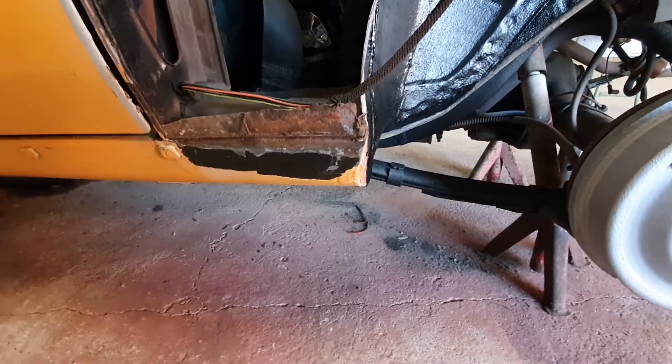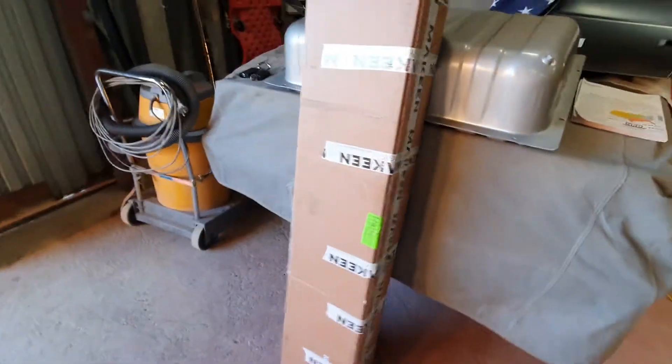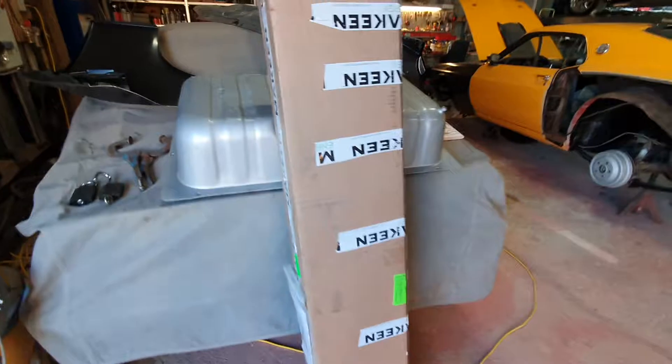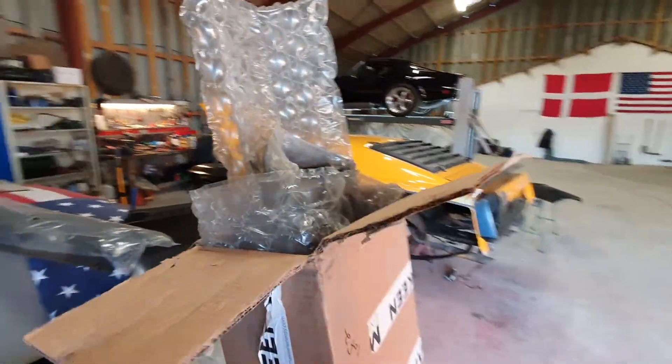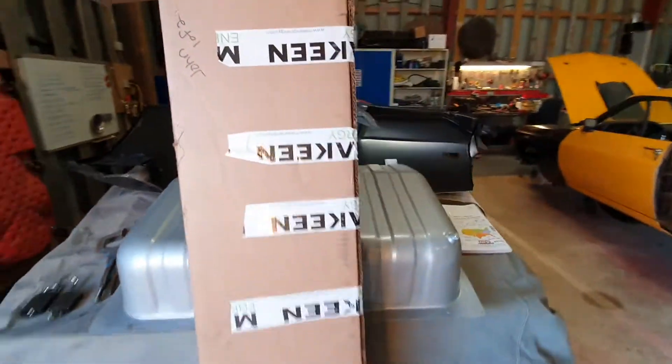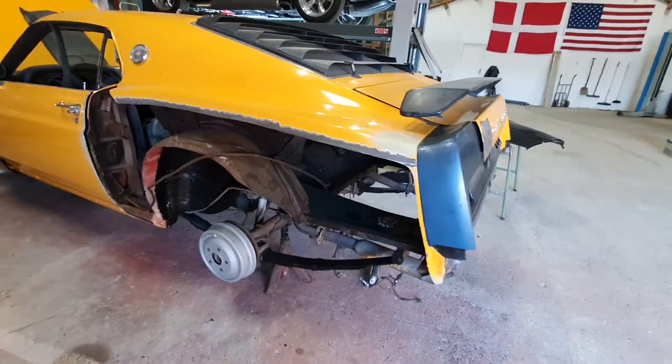Then I saw that I needed two new rocker panels, and that has taken me two months to get. They came this Tuesday from the USA - they are here. I have not even opened the package yet, so I have not seen them yet. But they came Tuesday.